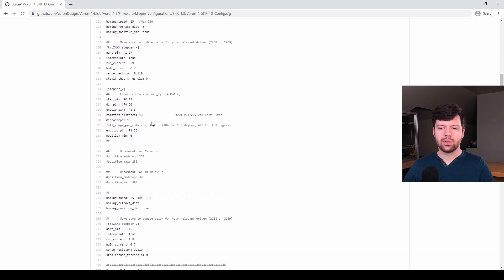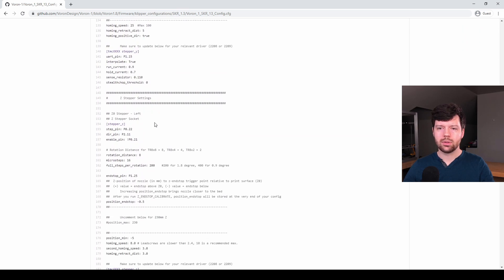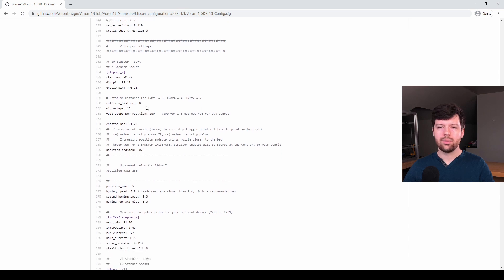Let's look at an example for a lead screw as well. Scroll down to stepper z. For this configuration we're looking at a TR8x8 lead screw that has an 8 mm per rotation movement in the z axis. We define the microsteps, and in this case we're using a 1.8 degree motor, so the full steps per rotation is 200. Note that again there is no microstepping parameter in the TMC section.